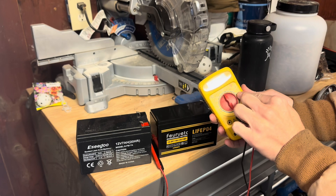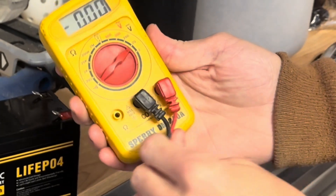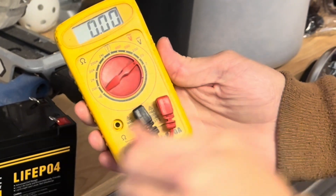Now the first thing I want to do — you have your multimeter, so we're going to turn it on to 20 over here. You notice you can plug the red lead into the ohms or the volts side, so we're going to have it on volts — that's what we want to test.